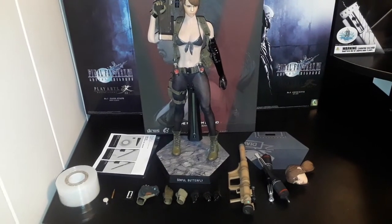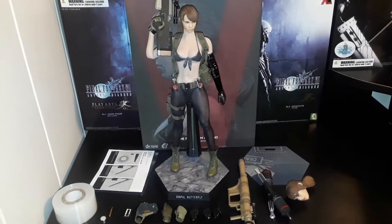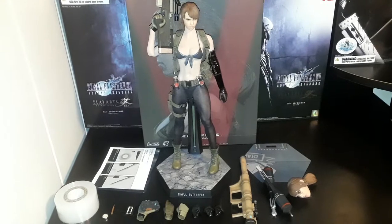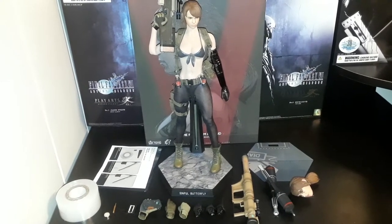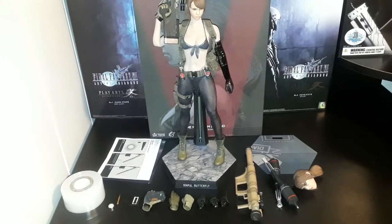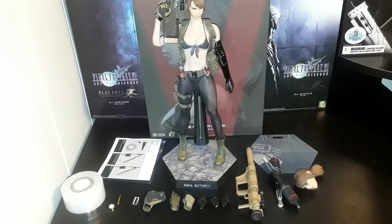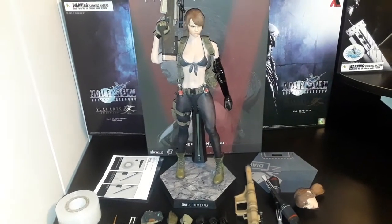Hello everyone. I wasn't too happy with how my last review video on this figure went. First off, I had messed up by filming it vertically instead of horizontally, so YouTube reduced the quality to 360p, which was horrible. And I was kind of in a rush because I had to go to work, so I couldn't get into the details of this figure. I wanted to redo the whole video and do a proper review, so let's start out.